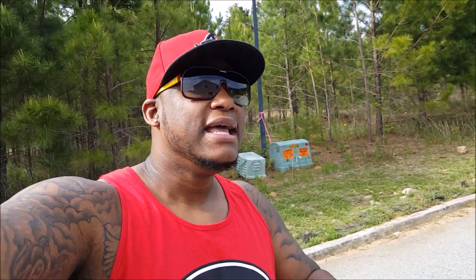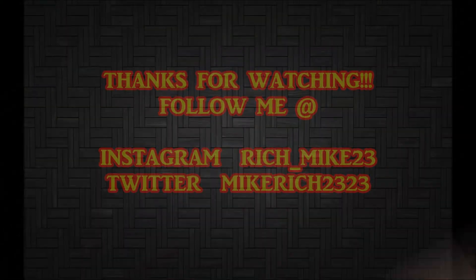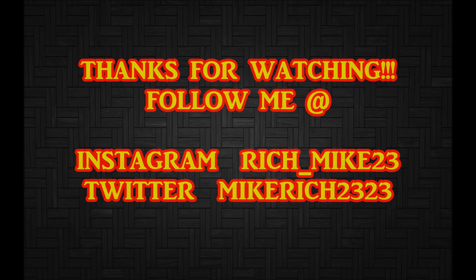Hit that thumbs up if you like this vid. Comment below — y'all be coming, I appreciate that. Share this video, and most importantly, hit that subscribe button. Like I said, that's it, man. Keep watching my videos. I feel like I just wanna talk to y'all all day cause I love these shoes. I love them. They cleansed. Keep watching my video.